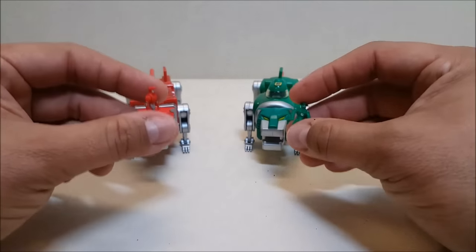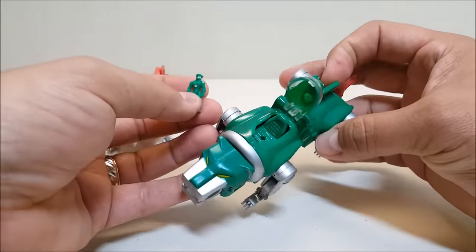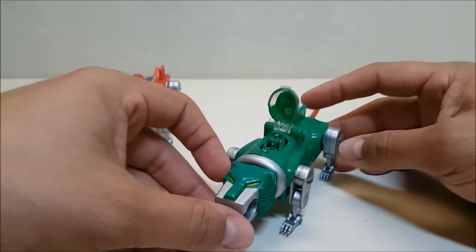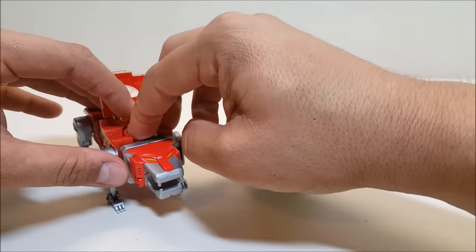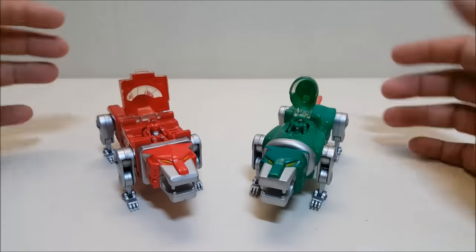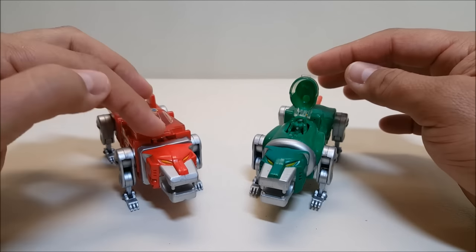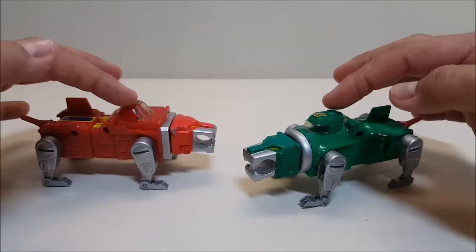What I really love is that you can actually seat the pilots in the lions and have them piloting them. With the red and green lion, you open the cockpit on the top and there's a little peg on the seat. You position your figure and peg it in so that the peg is right between the legs to hold the figure in place. I like this better than what the original Panosh Place tried to do — those pilots were way too big for the lions, whereas these are a little more in scale.